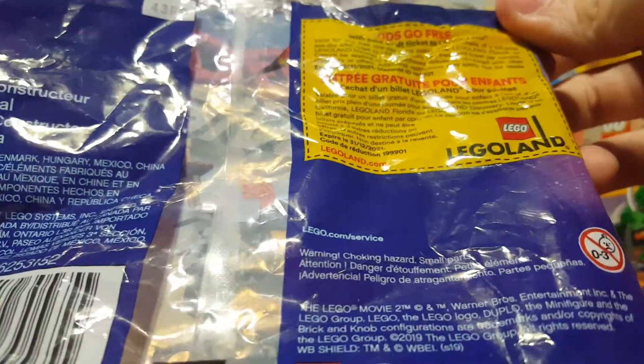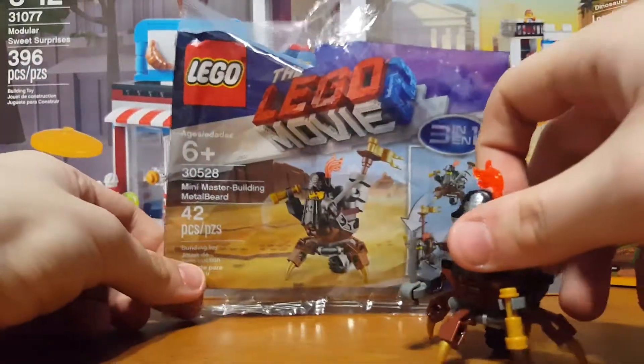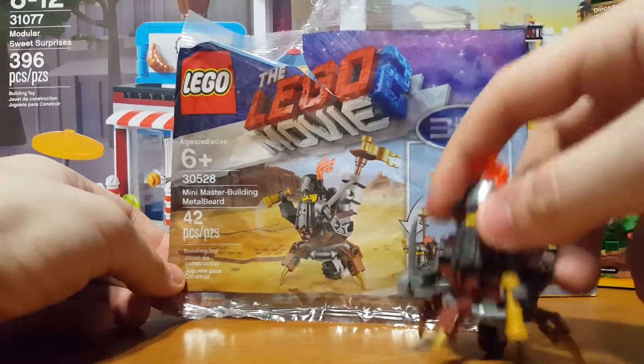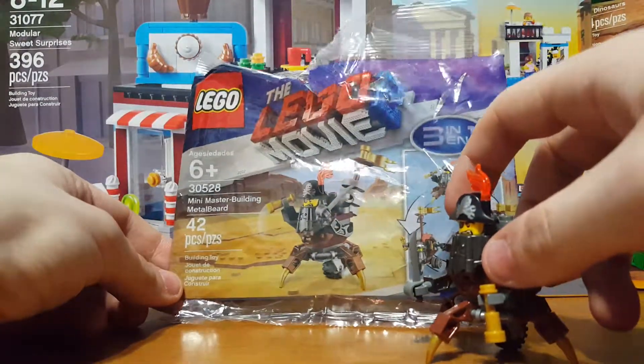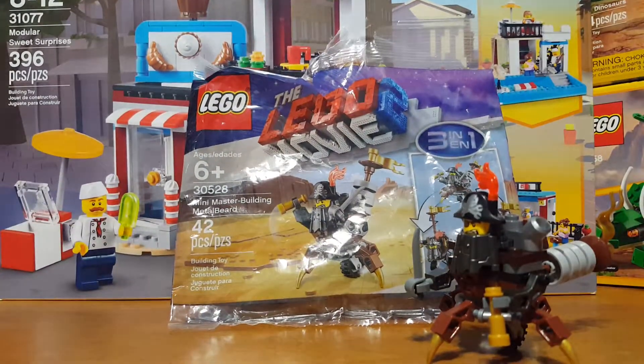I haven't checked the alternate building instructions but I would love to take a look soon. As always with these poly bags you get a free ticket for kids to go free to Legoland. For the build itself and the poly bag, I think it's pretty much worth the four dollars — it really is a nice set to get. Anyway guys, I hope you enjoyed this video and I hope to see you soon with another review. Thank you and goodbye.